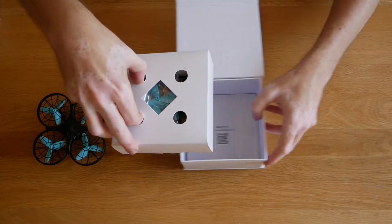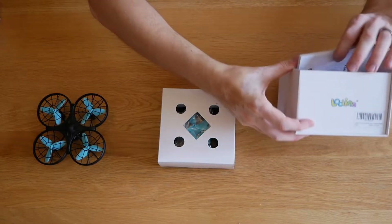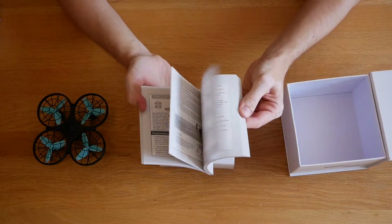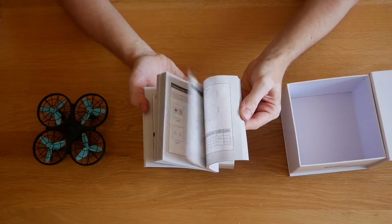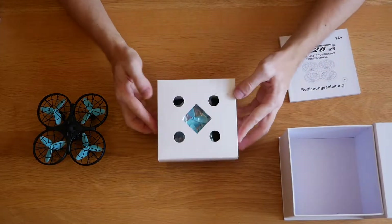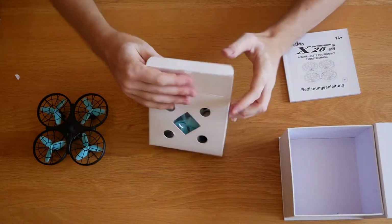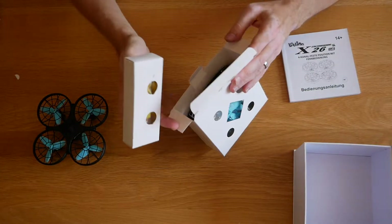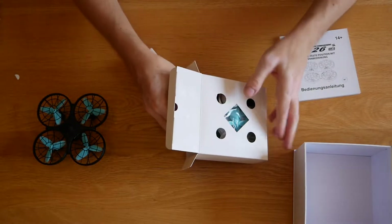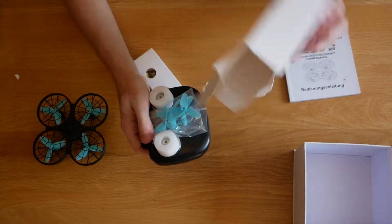The whole top of the box comes away, and inside there's going to be some sort of instructions which I'll have to look through on how to set it up and do a little flight test. Let's put that to the side for now.